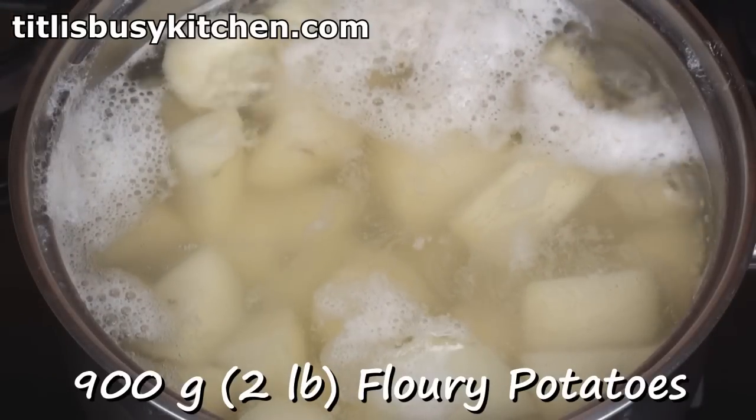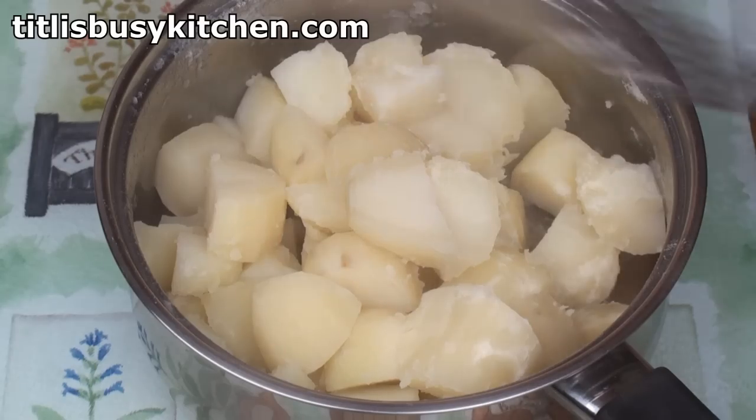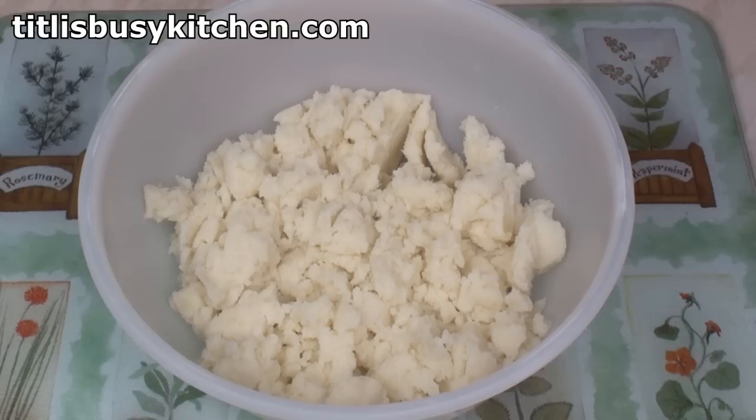Boil 900 grams of peeled and diced potato until tender. Drain, then mash until utterly smooth. They need to be smoother than the smoothest thing in Smoothland. When you're happy that they're as smooth as they can be, and then some, pop it in a bowl and leave it to cool.